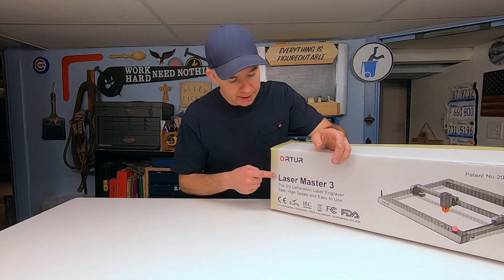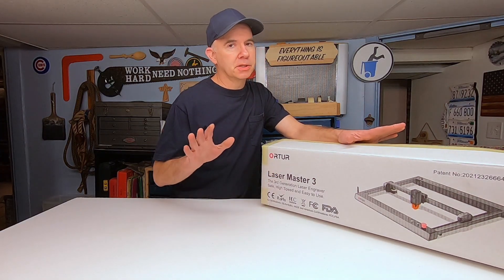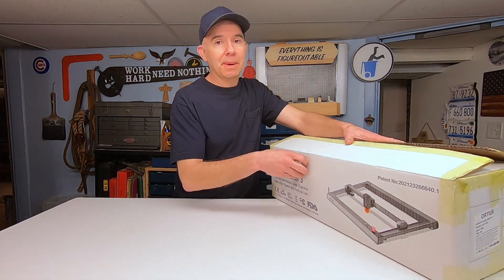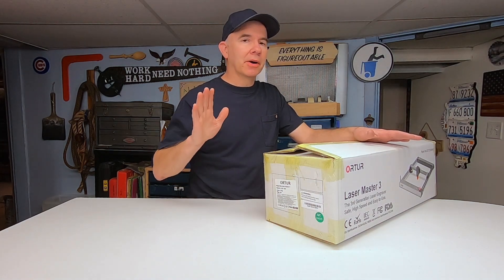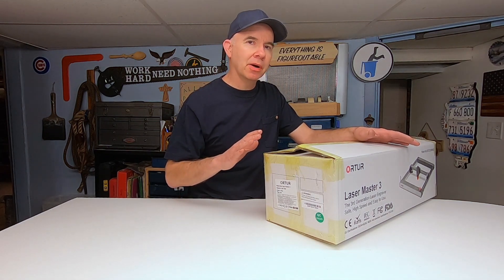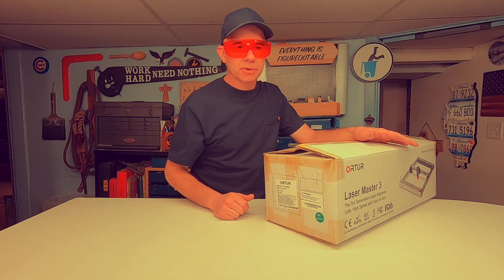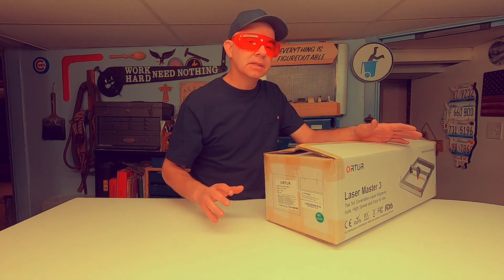On the box here it says safe, high speed, and easy to use. I'm going to test those assertions plus a few others. First, let's talk about safety. It's interesting that it says safe on one side of the box, but on the other side it says cancer and reproductive harm — these two labels are a contradiction in terms. Usually this label is applied to chemicals, so I'm not sure exactly why it's here. This unit does come with safety goggles to protect your eyes, and like most warning labels, they can often be needlessly alarming.